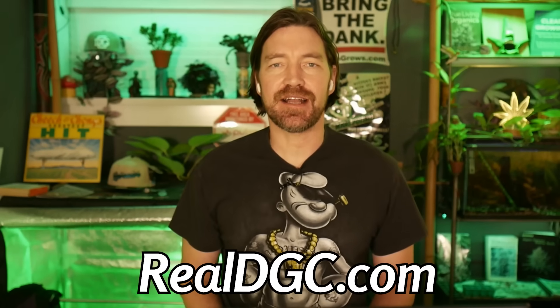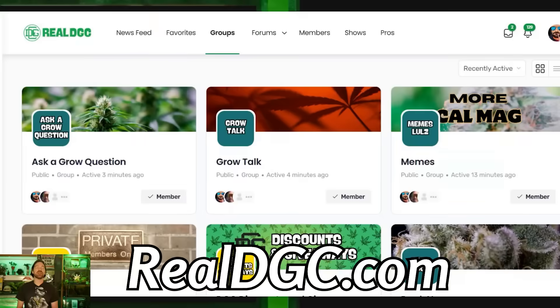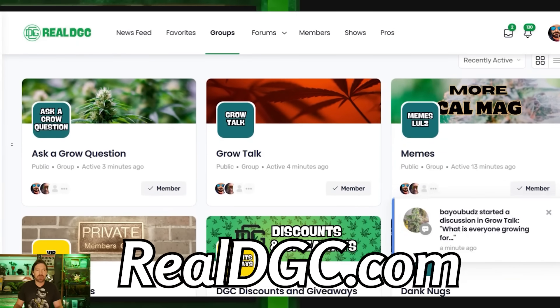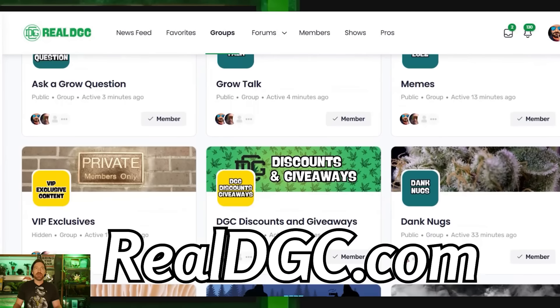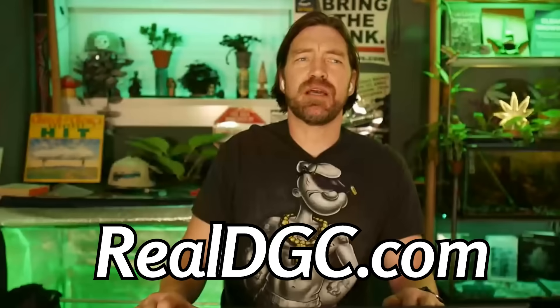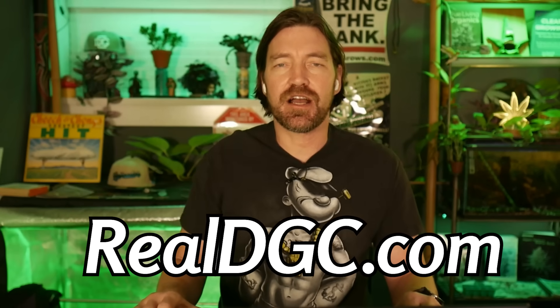Check us out — come on over and join us at realdgc.com. Membership is free. We have a great growing community over there with 4,000 active growers. You can go on over to ask a grow question, hang out in grow talk, throw down some memes. No censorship. Step up and become a producer, get those grower dividends.